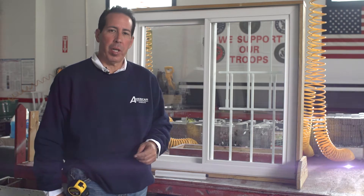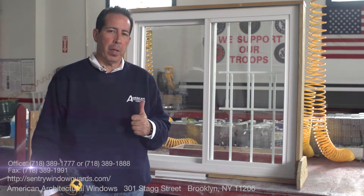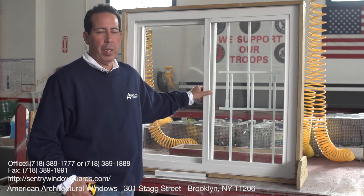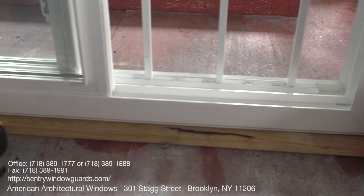Ed Torres from American Architectural Windows and Century Window Guards. Here I have my sliding window guard. This guard is made out of aluminum, not steel, and is powder coated and made 100% in the USA here in Brooklyn.